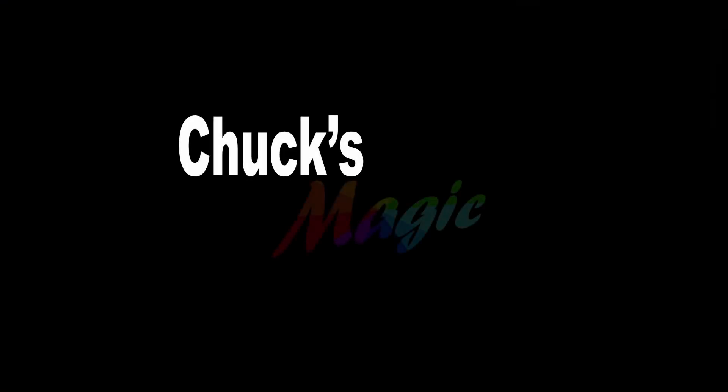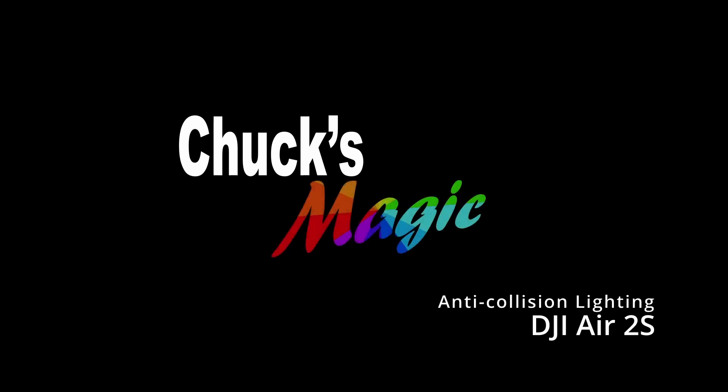Beginning in April of 2021, you're no longer required to have a waiver to fly your drone at night or during civil twilight, as long as it's equipped with anti-collision lighting visible for at least three statute miles with a flash rate sufficient to avoid a collision. In my research I found people saying the lights had to be white or mounted on top, but the only requirement I found was the three statute mile visibility and the flash rate.